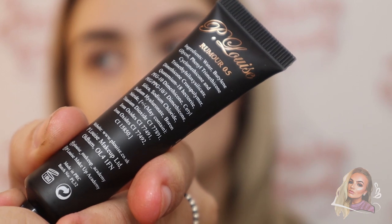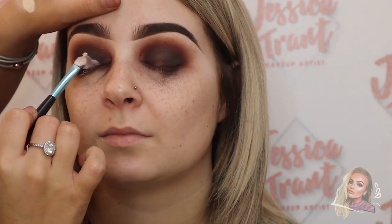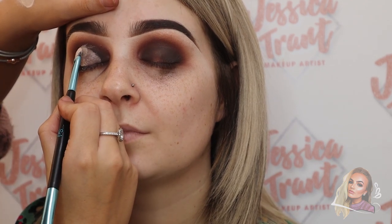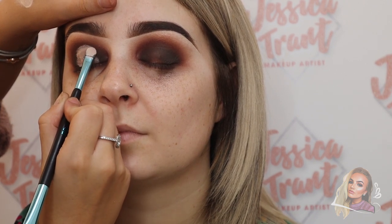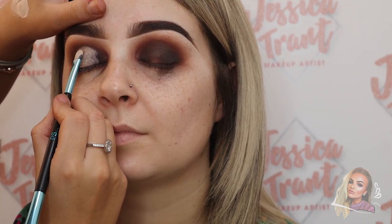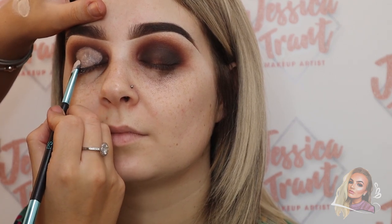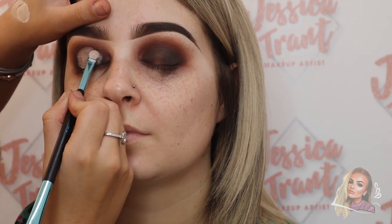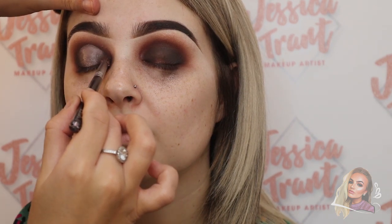Now I'm going back in with the P Louise base in the same shade and popping it in the center of the eye — in this halo look, we want the lightest area to be in the center. I'm packing that on with a flat brush in a semi-circle shape up to the eye crease, with the highest point in the very middle. Then I'm buffing the outer edges to make sure everything is blended and seamless.